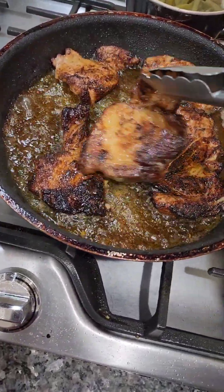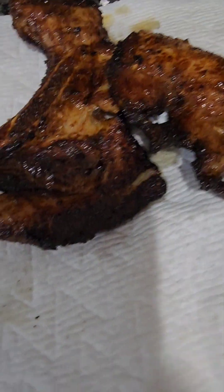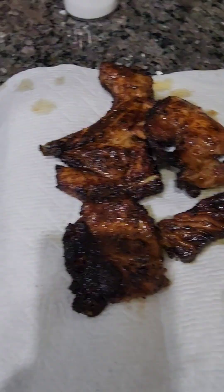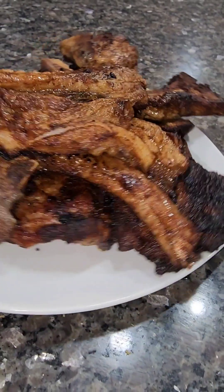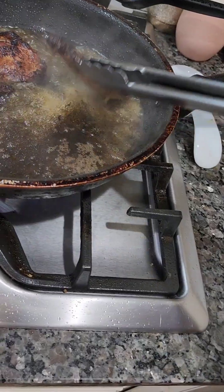This is a keto meal. Beautiful, unbreaded fried pork chops — keto-style recipe. Let's go.